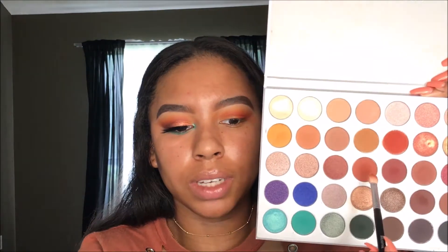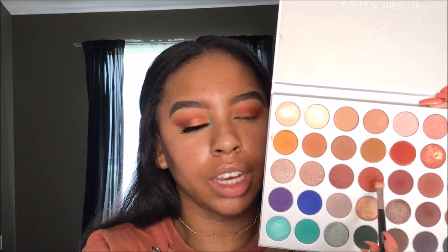The next shade I'm going to use I'm just going to use to deepen up my crease a bit. I'm going to put this shade lower than the other red we put down.